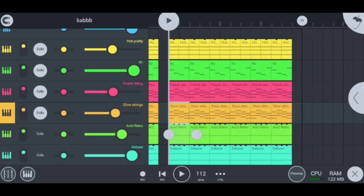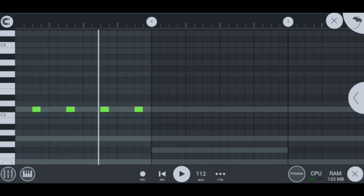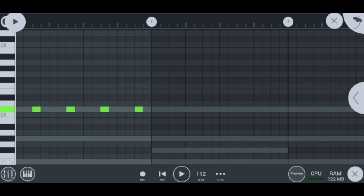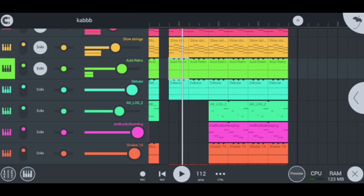My next instrument is my acid retro, which sounds like this. It's a nice piece of instrument. You can hear the vibe it brings to this beat — when there's no acid retro versus when there is the acid retro. Really hot.